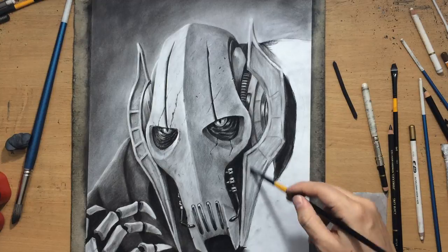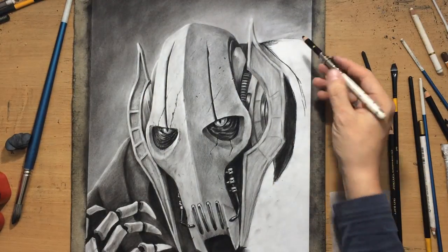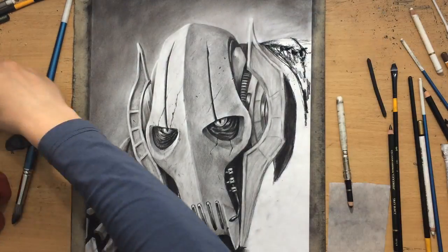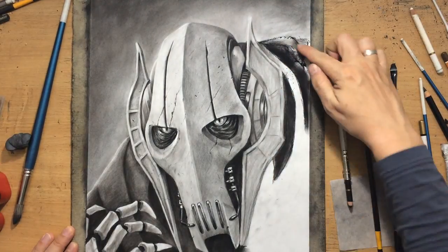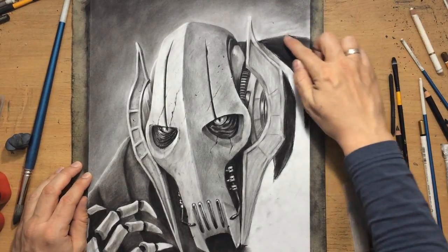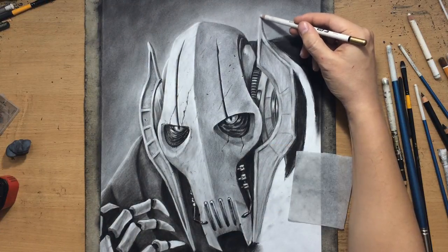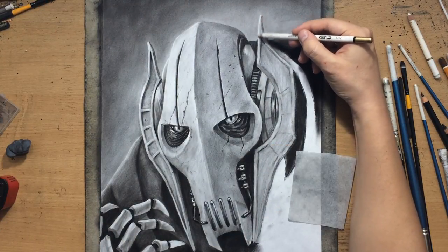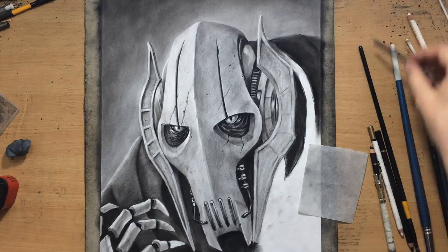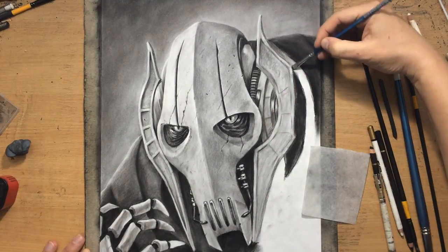If you've been following my channel, you know that I've done quite a few Star Wars related drawings. I'm not a super fan of Star Wars — it's just that I often do commissions. I've explained on a number of occasions that I'm only a fan of the original trilogy. I normally don't like sequels of any kind — there are some exceptions of course, like Pirates of the Caribbean, but I normally don't like sequels.